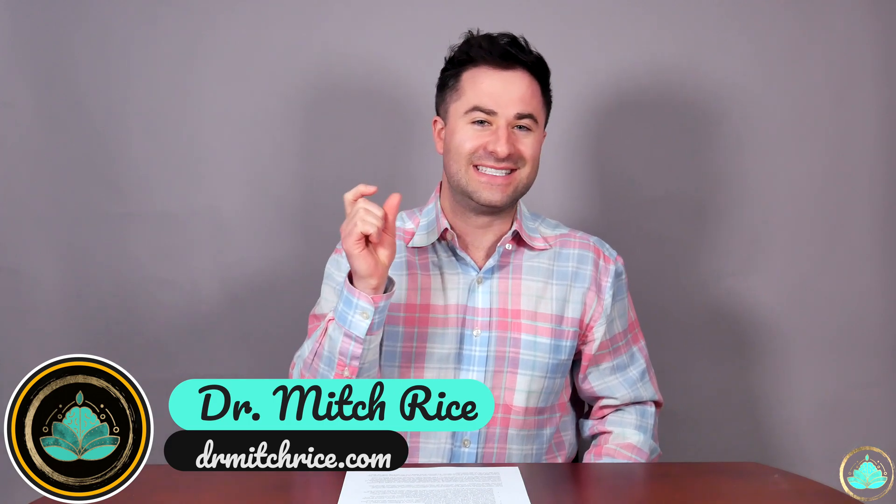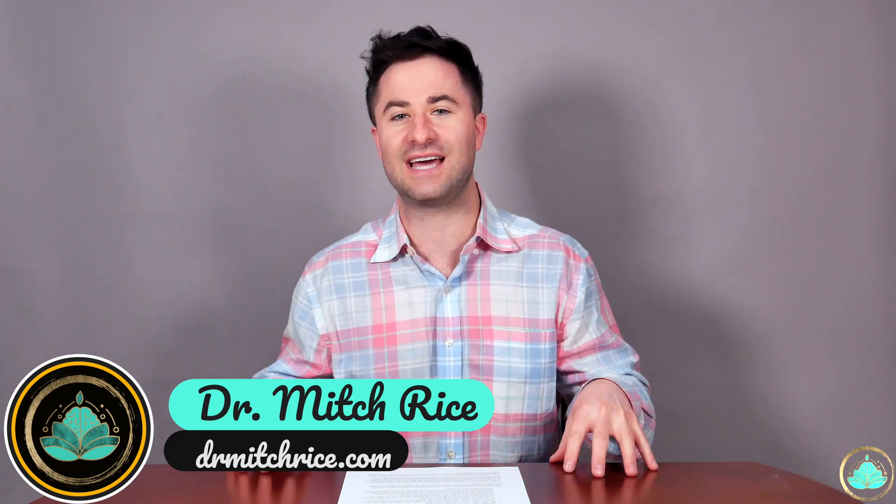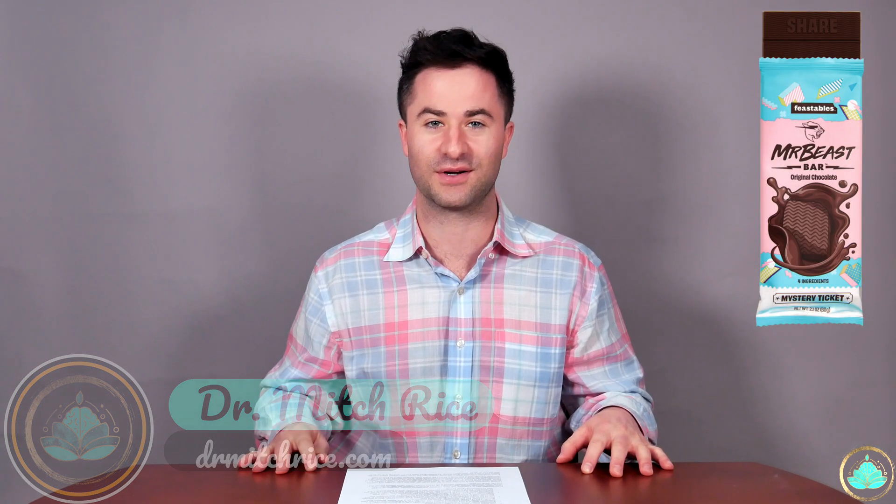What's up my Mitch Mates, welcome back to the channel for yet another video. Today's a little bit of a different topic than what we normally talk about, as we're going to be breaking down the new Mr. Beast Feastable Chocolate Bars.